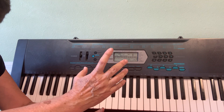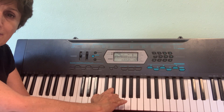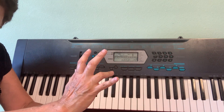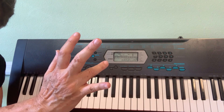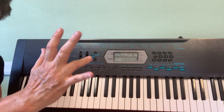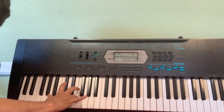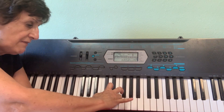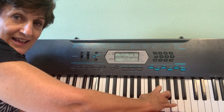What finger are we going to use for F on this hand? C, D, E, F — so this one will be my middle finger. But to practice, I want you to go to your pianos and find all the F's with finger four. So I'll find this F, then this F, then this F, then this F, and all the way up.